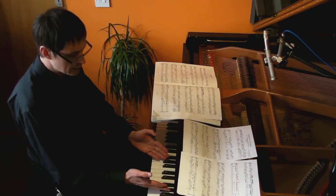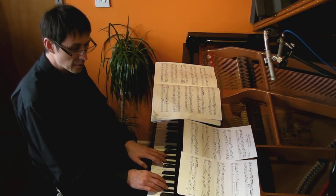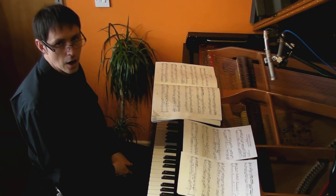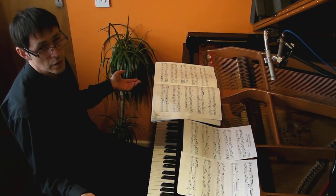Surprisingly enough, the temperament works in lots of other music too. In fact, if you take these two G-sharps, which are the widest G-sharps, and bring them down very, very slightly, it all works very nicely for most repertoire.